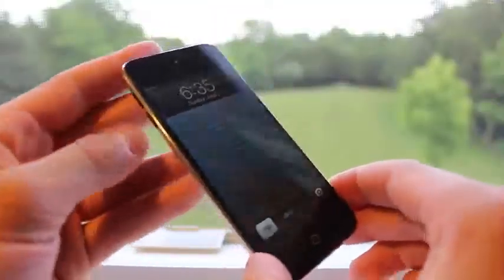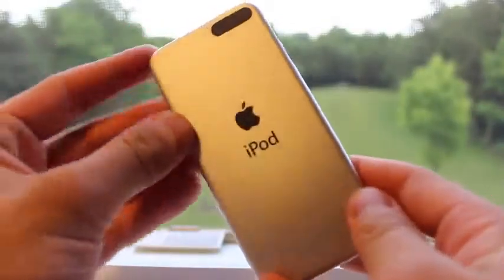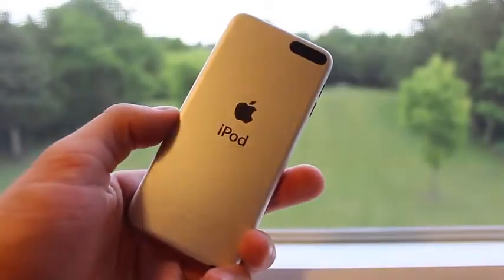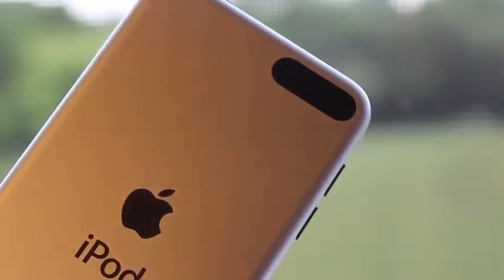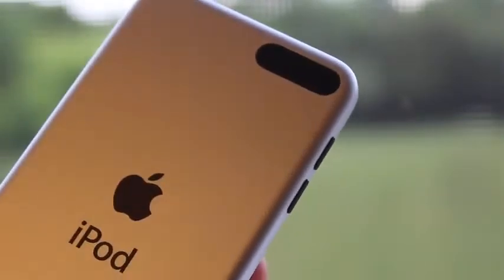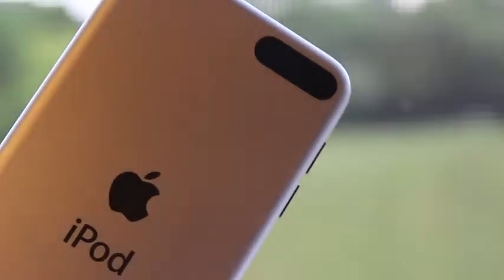Now as for the loss in features for this 16 gigabyte iPod Touch, you will notice in the back this is a silverish color compared to the front which is black, and there is no rear facing iSight camera for this iPod Touch, along with no lanyard button located in the bottom left. So there's no iSight, nor a lanyard connector.